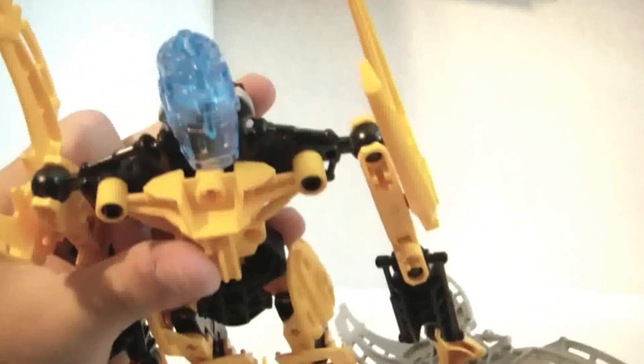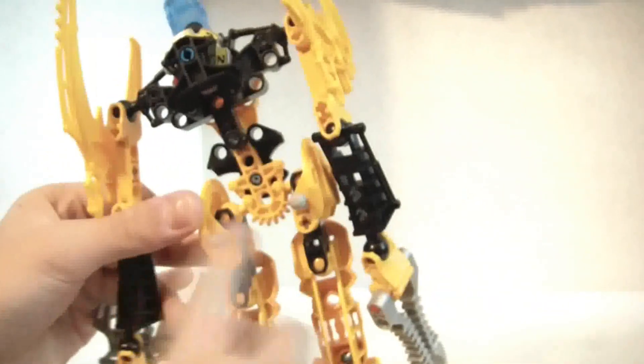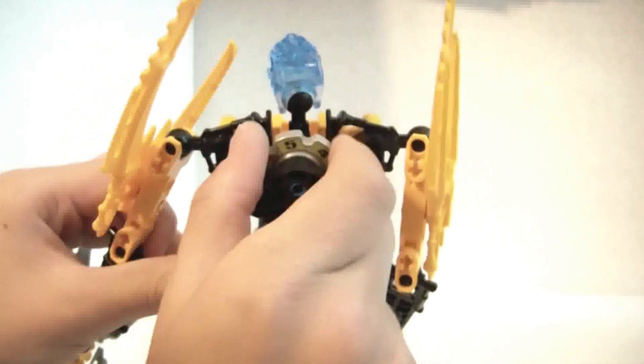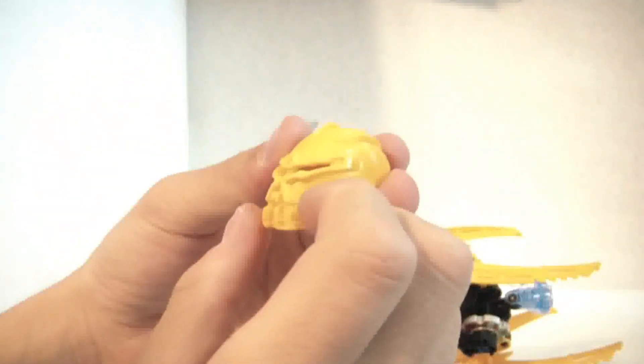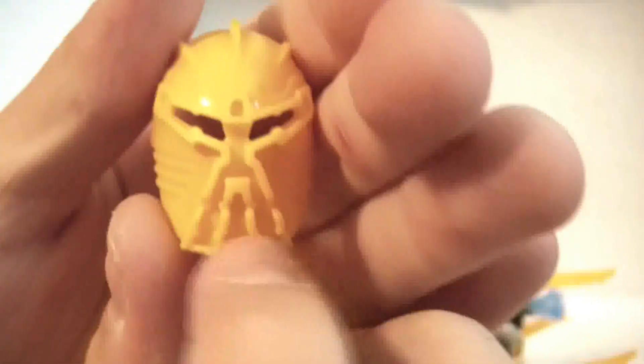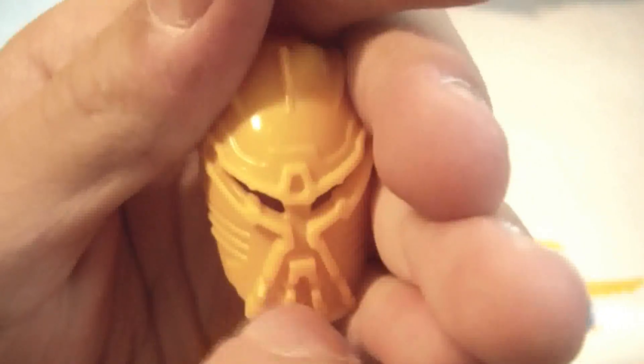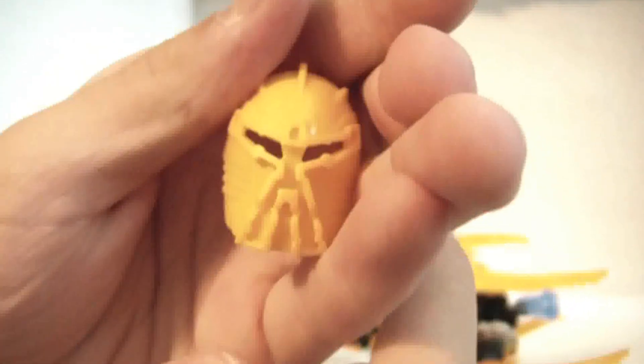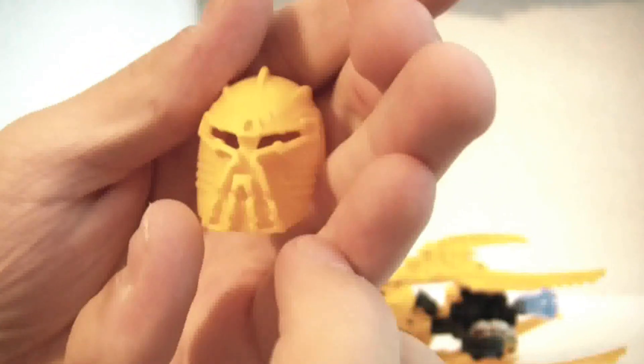He gets a trans blue head, which is a little bit different. He has these pieces back here — don't know what for. The disc, his helmet, I really like. Because if you look right here, these are legs, legs, head, arm, and arm — it makes the giant robot that he came from.